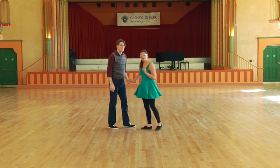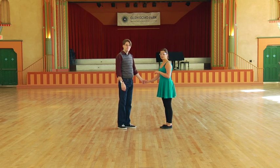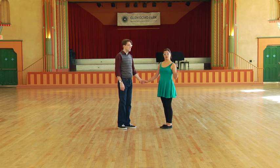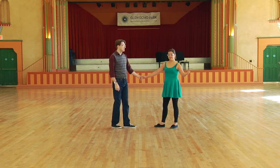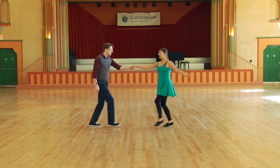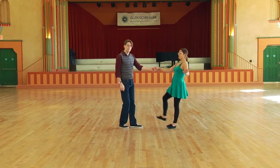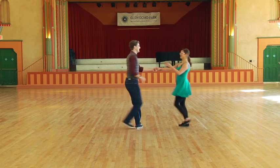So we've got one more move that we're going to do in the middle of this. We're going to take the beginning of one of the moves we already know, and the end of the other move we already know, and put them together to do the swing out. So this is going to start with our follower out, and end with our follower out. Ready? One, two, triple step, step, step, triple. One more time. One, two, triple step, step, step, triple step.